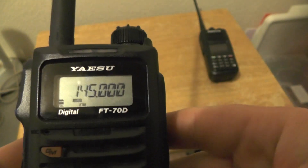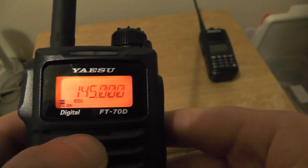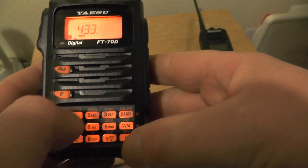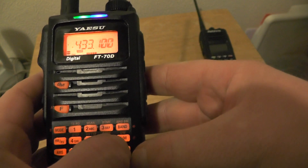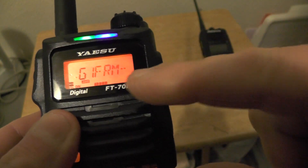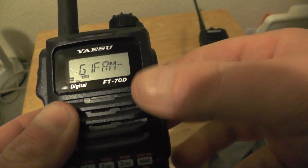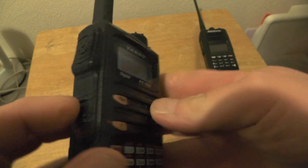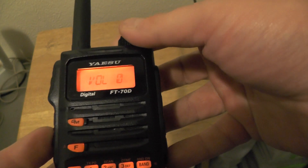First we need to enter the mode, so we're going to push the mode button and change it from FM to DN — digital. Now we're going to push in 433.100. As you can see it's already picked up GB7HF, so that's given us the ID — there are people there transmitting. I'll press the volume button and turn it down so you don't need to hear them transmitting.